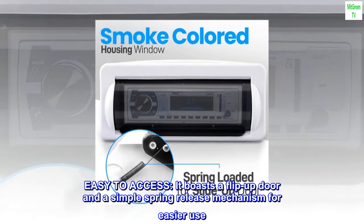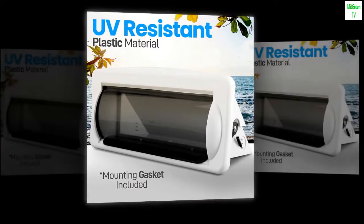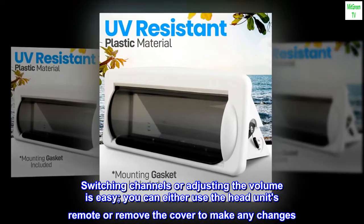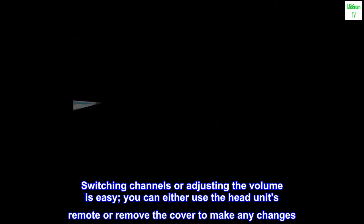Easy to access. It boasts a flip-up door and a simple spring release mechanism for easier use. Switching channels or adjusting the volume is easy — you can either use the head unit's remote or remove the cover to make any changes.